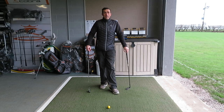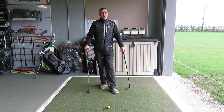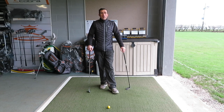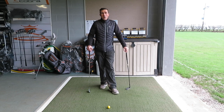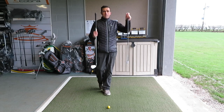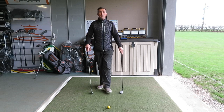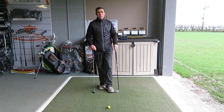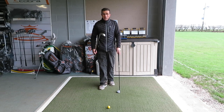Before we start, it's important to know the difference between a chip and a pitch. The chip shot is generally played with a lower lofted club where the ball flies through the air, lands on the green, and then rolls towards the hole. Whereas the pitch shot is usually played with a more lofted club such as a sand wedge or lob wedge — the ball spends more time in the air, lands on the green, and stops reasonably quickly, hopefully near the hole.